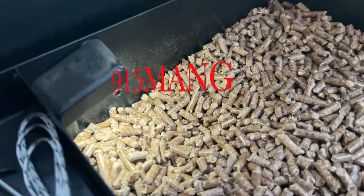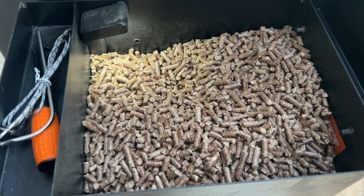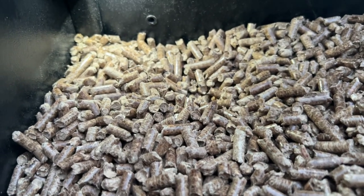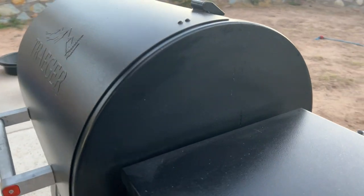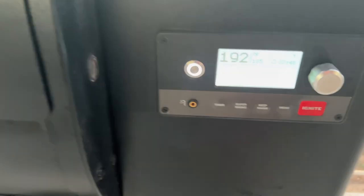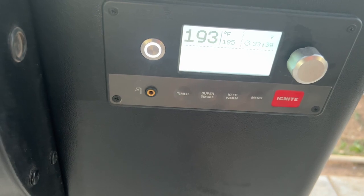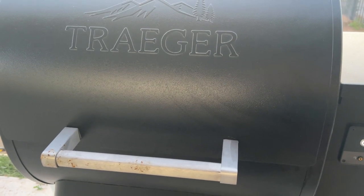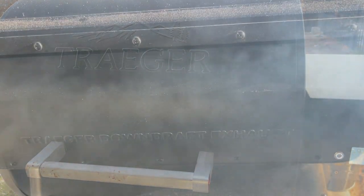What's up everybody, 915 Meng here hanging out with you guys. Got the pellet grill right here — pretty sweet, real easy to use. Using some competition blend pellets and I have the Traeger, really nice smoker. I'm gonna cook up some ribs today, control it with my phone. The great thing about these is you really don't have to babysit the fire — you can go on about your day and the food comes out pretty damn good.